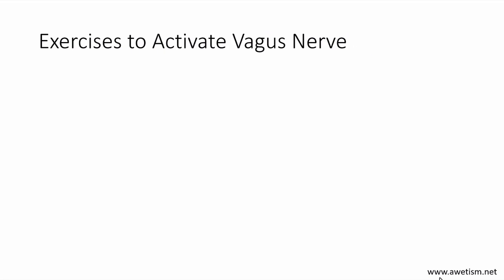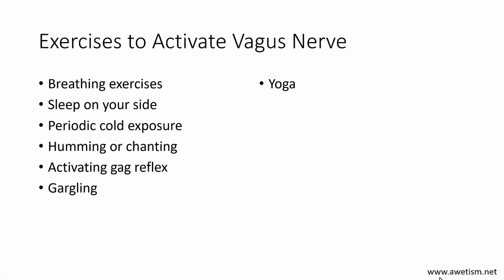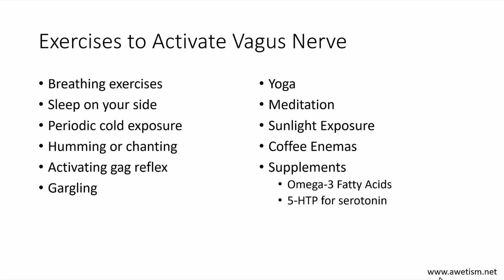Exercises to activate the vagus nerve include: breathing exercises, sleeping on your side, periodic cold exposure — for example, finishing your shower with a minute or two of really cold water, which actually activates your vagus nerve — humming or chanting, activating the gag reflex, gargling, yoga, meditation, sunlight exposure, coffee enemas, and supplements. The book recommended omega-3 fatty acids and 5-HTP. The book goes into detail for all of that, so if you're interested, certainly purchase the book.